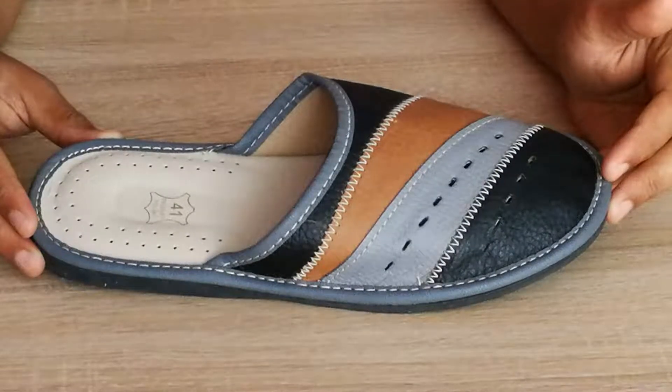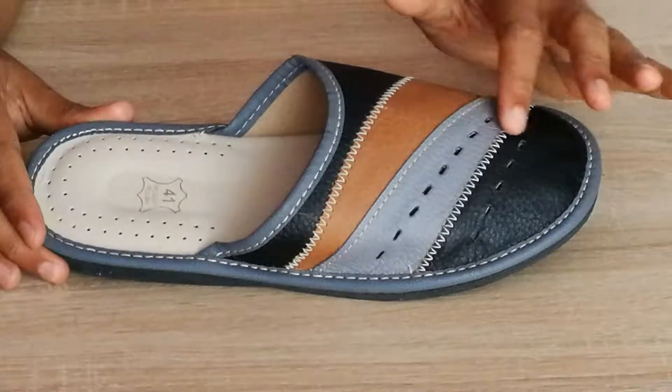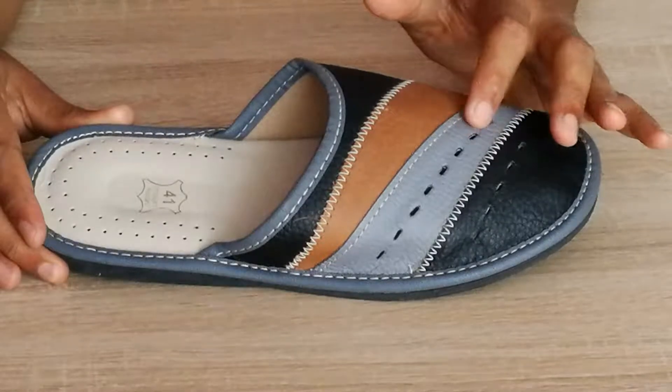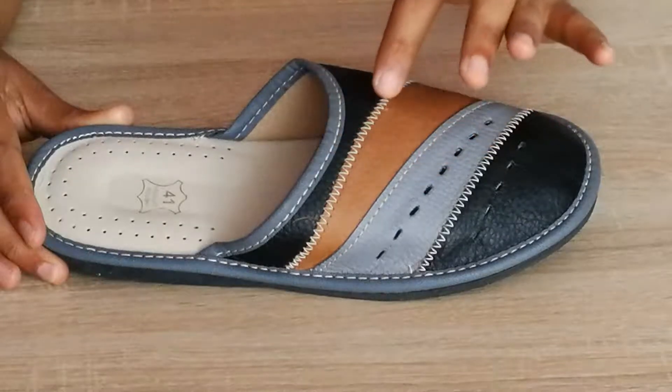Today I'm going to tell you about your new leather sleepers. These are handmade polish leather sleepers for men. The upper is made of three leathers — black, brown and grey — overlapping each other, and there is a contrast stitching in white color.